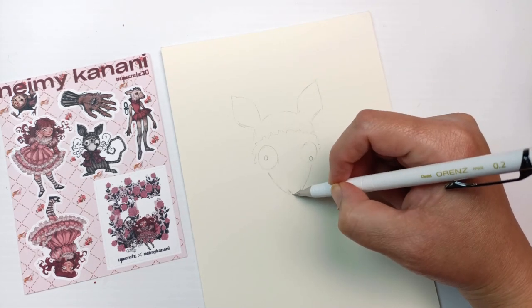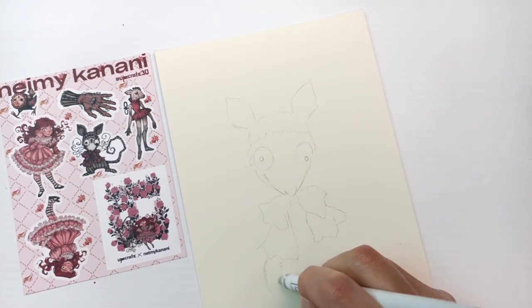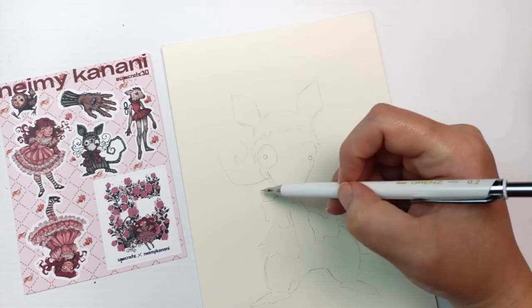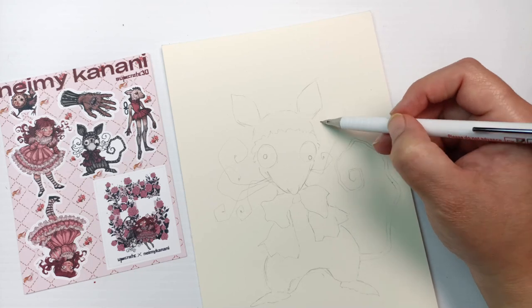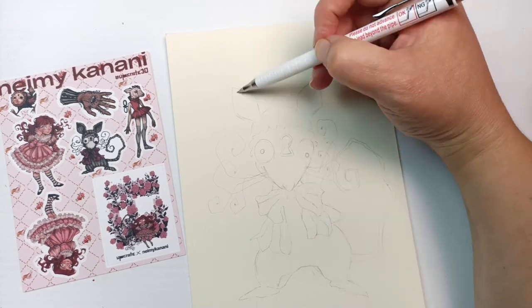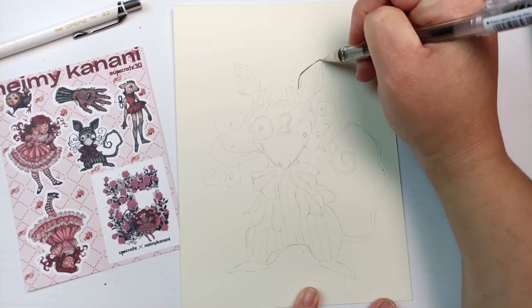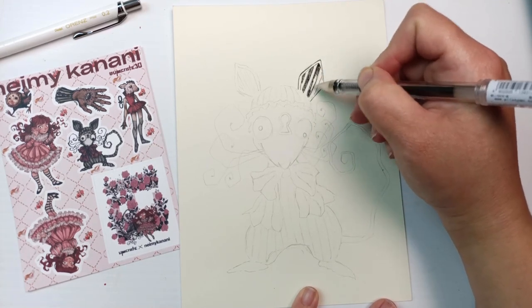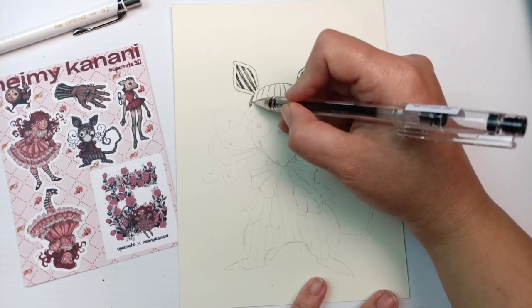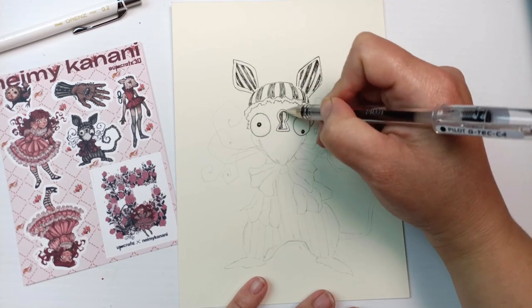I pretty much drew it just as it looks — I wasn't trying to make it too different. The mechanical pencil works really well although that lead is insanely fine. I looked in our local office works to see if there were some 0.2 millimeter lead refills — nothing, but I've found them on Amazon and other online stores. This pencil alone costs $15 on Amazon Australian, so it feels like the Upcrate really does have some decent value to it and the supplies they've added are not cheap. Once I had finished drawing the little mouse I went in with the black pen, knowing it's going to be water soluble.